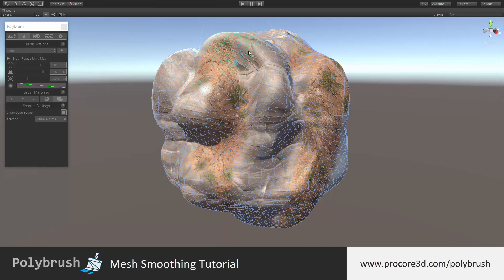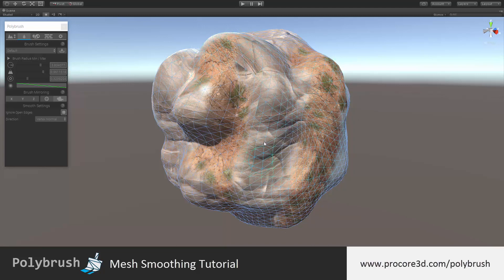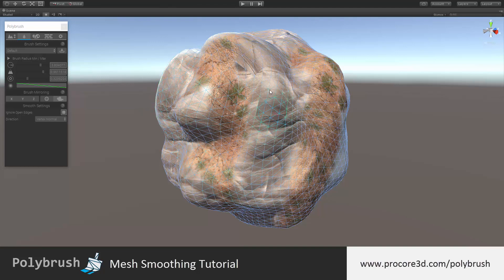Smoothing mode in Polybrush is used to smooth out mesh details, and can be activated or deactivated via the smoothing icon in the upper left of the toolbar. You can tell that it is active by the blue underline and the highlight on the button.